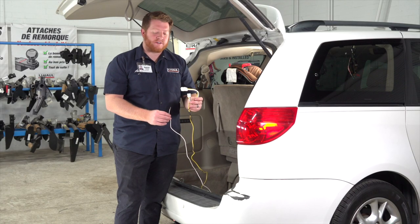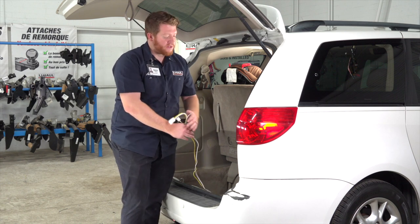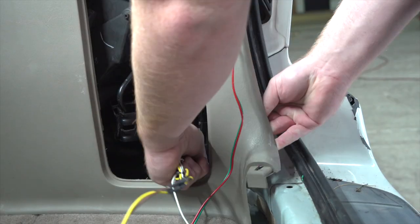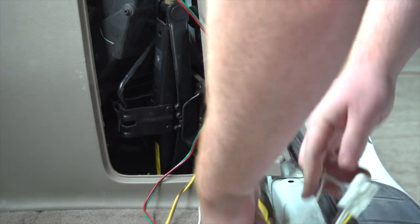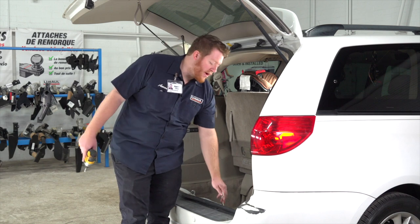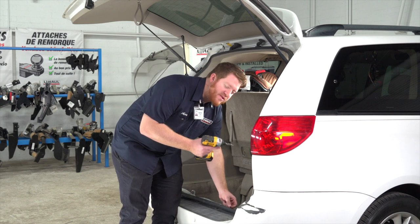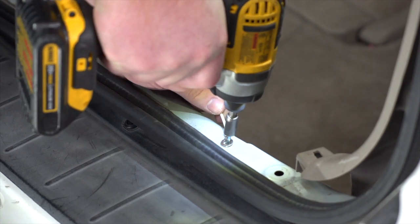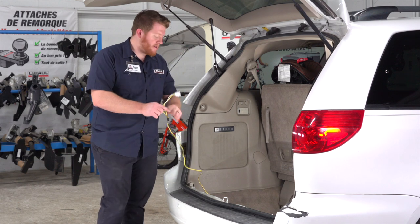Now we're going to take our yellow t-connector and our white ground wire and route them outside of our paneling. We're going to pull back on it right here, then take these two wires and pull them through towards the bottom of the paneling. Next, we're going to take our white wire with the ring terminal and ground it to the metal underneath our rear threshold panel, using the provided self-tapping screw and a quarter-inch socket.